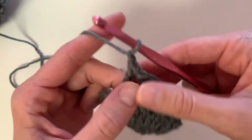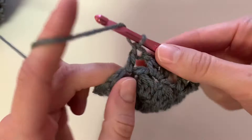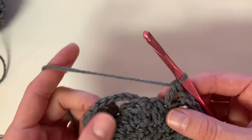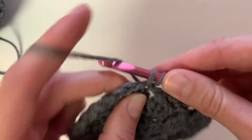So you're going to skip one, double crochet, chain one, double crochet into the next stitch. At the end of row three, what we are going to do is connect the starting chain as the next stitch. So you're going to skip one, and then double crochet into the following stitch, chain one, and then slip stitch to the top of the third chain.